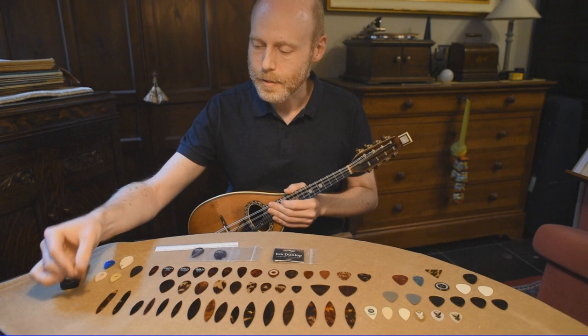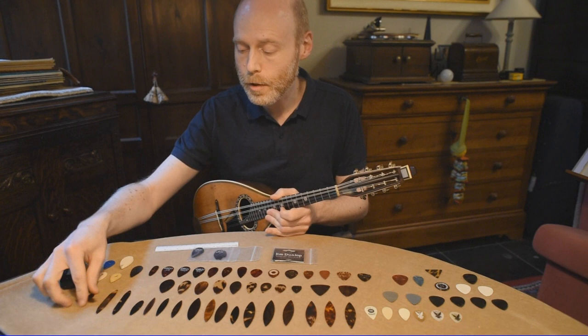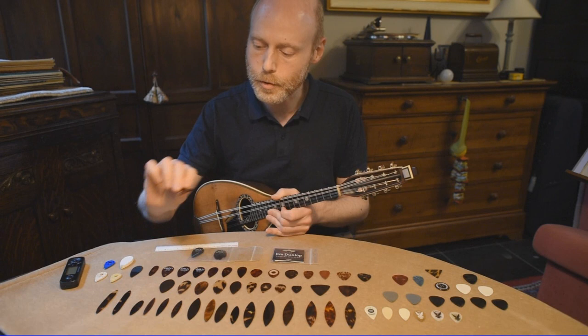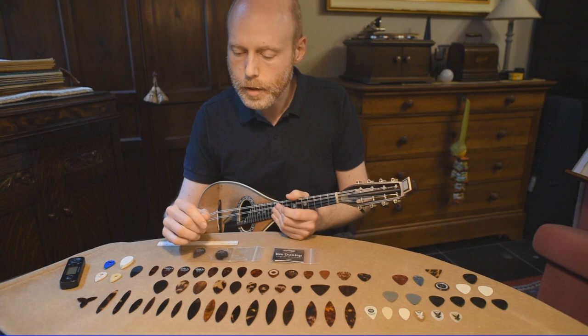This is something they made in order to change the sound while playing, so you could have three plectrums in one. At this moment the points are exactly the same, but if you want a different sound you could just turn it while playing and use another point. But this is just a rarity — I don't think it's really practical for playing, and it feels a bit strange.